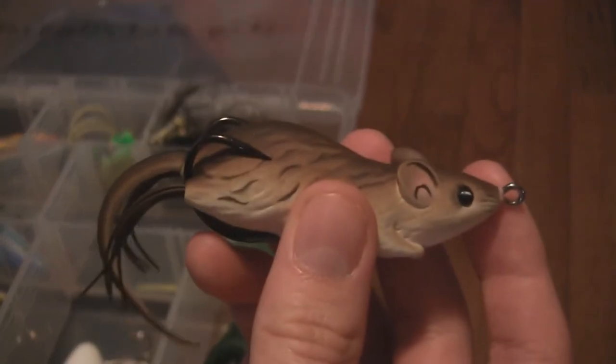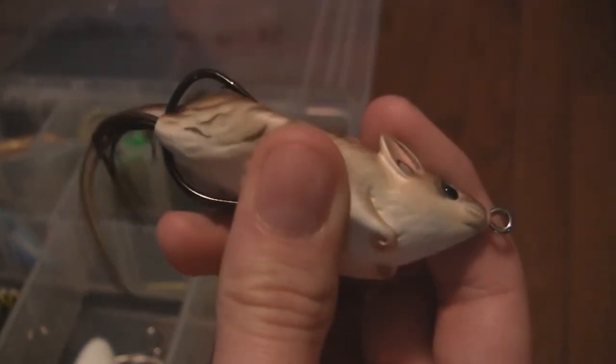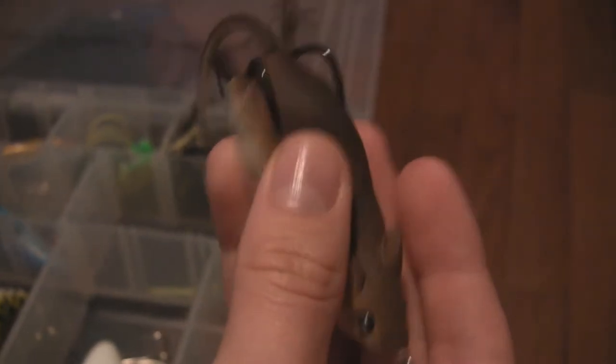I've got some more soft body frogs here. I'll also include this one — it's a Field Mouse from Life Target. Really awesome lure. I've never caught anything on it yet, I don't use it that much, but as you can see it squishes down a bunch.